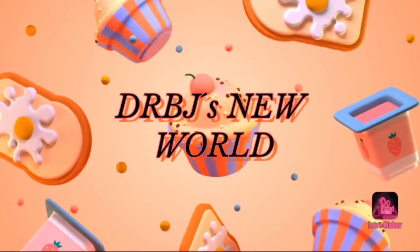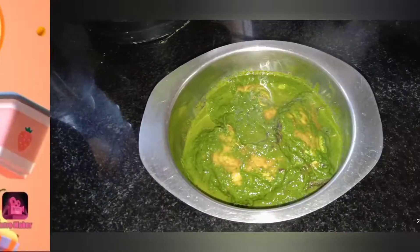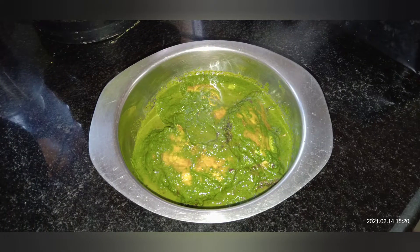Namaskar, welcome to our Dear Beasts New World Channel, welcome to our channel. I am going to talk more about the healthy recipe.